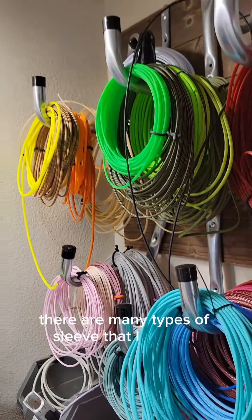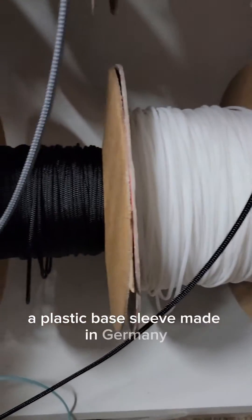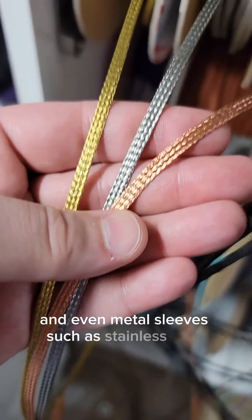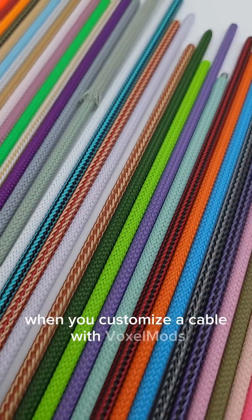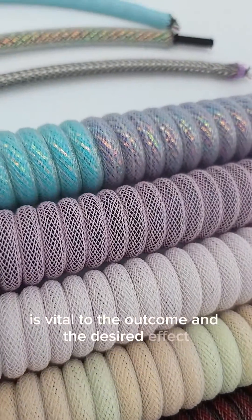There are many types of sleeve that I can use to make my cables. My main sleeve is MDPCX, a plastic-based sleeve made in Germany. I also use TechFlex, opalescent mylar, and even metal sleeves such as stainless steel, copper, and brass. When you customize a cable with VoxelMods, the way in which we layer these different types of sleeve is vital to the outcome and the desired effect.